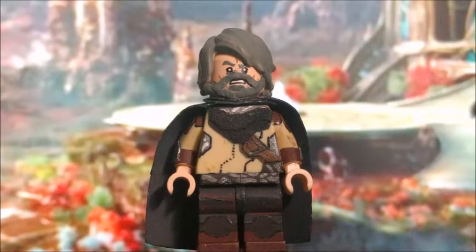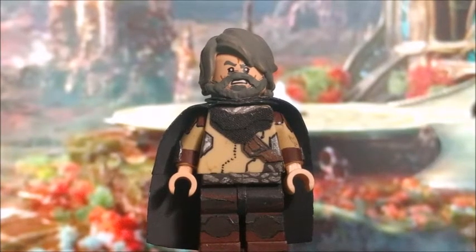But overall, Ego was a pretty simple figure to make, though he was actually one of the reasons why the showcase is so late. But other than that, let's just get on to the next minifigure.